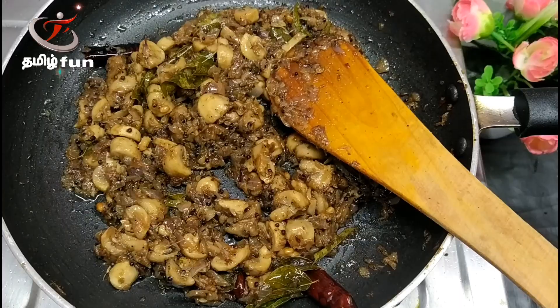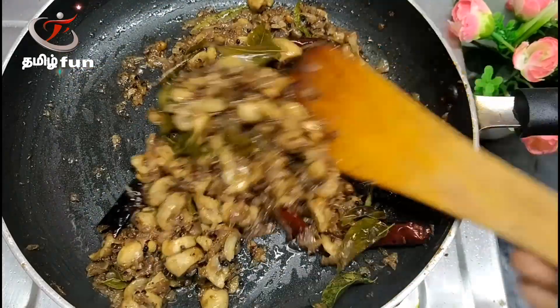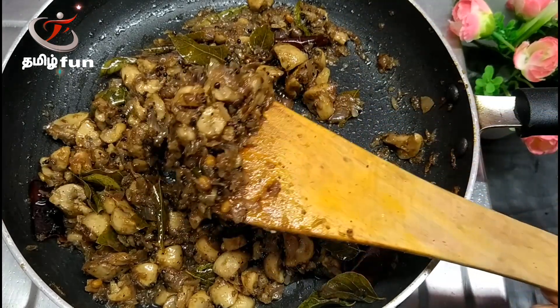After the stove is ready, let's fry it. Put the mushrooms up and load it well. The mushroom pepper fry is ready.